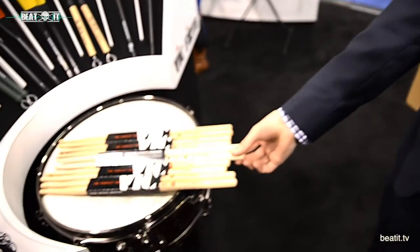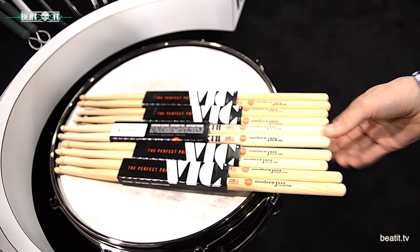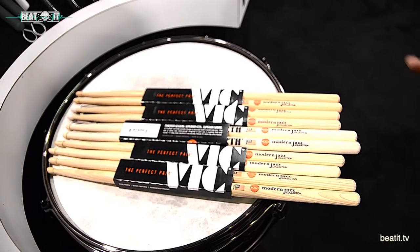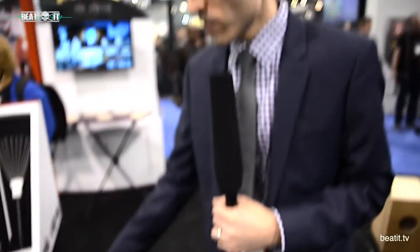That's the Modern Jazz Collection. I'm not a jazz musician — I play rock music — so I always make a point to say these aren't just for jazz. I personally love the MJC4 because I play the 5B, so this is basically like a maple 5B with a long taper and a tip for a more defined cymbal sound. I'd encourage anybody, no matter what kind of music you play, to try them all and see what works for you. Thanks very much.